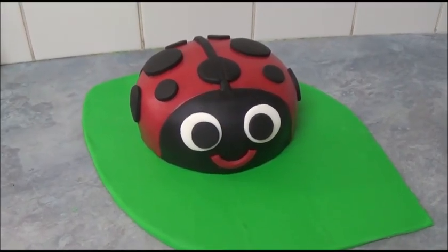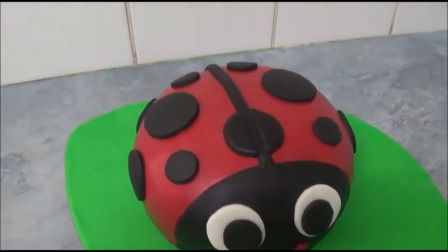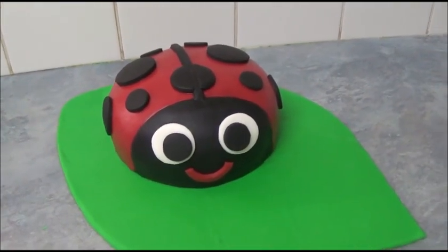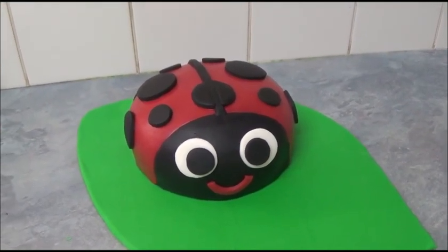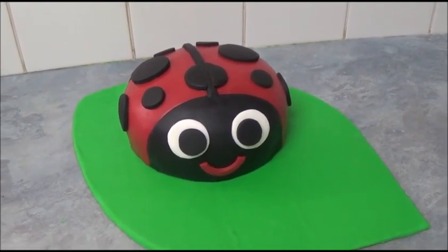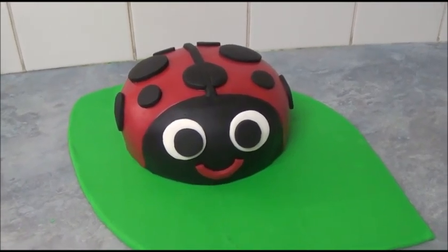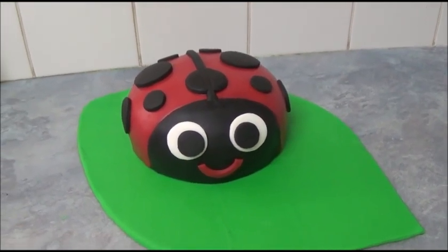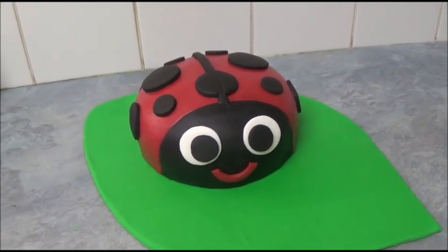Now we've finished decorating the ladybug cake. I'll zoom in a little closer so you can see all the various patterns. I hope you like this very simple creation of a ladybug cake! If you'd like to make it larger, simply use a larger baking pan, double the recipe, and trim it to exactly the same shape as we did with the small cake — and use a larger cake board as well. Everything will be in the description box. Thank you very much for your time with me today. Until next time!